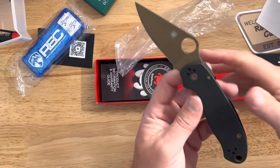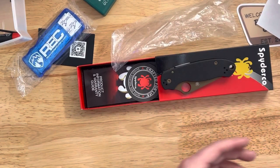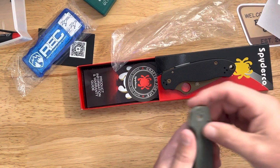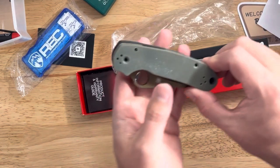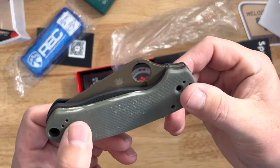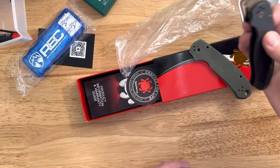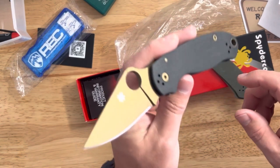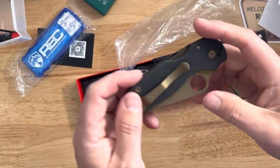I was going to swap the blade and hardware, but I didn't even think about matching the clip because I hate these clips. What I was going to do is swap the blade and hardware. The scales have seen better days — why are they so dirty? I'm going to have to clean these. I've got these foliage green skinny scales that I did, and I'm thinking that'll look pretty hot with that blade. What do you guys think? It actually looks super good with the black.